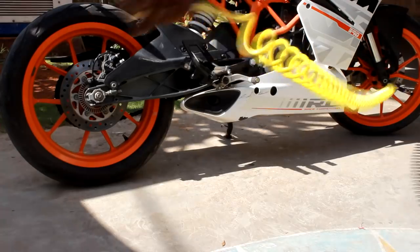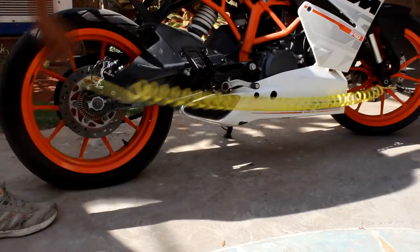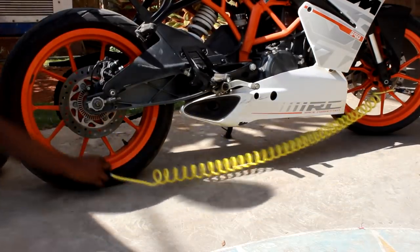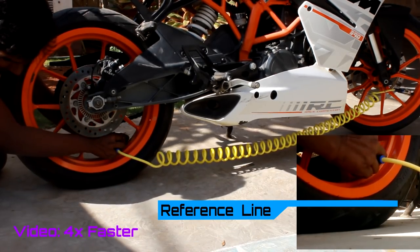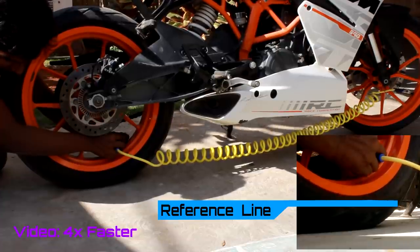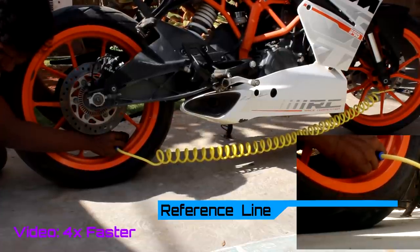When I press the other valve, the pressurized air comes from the front tyre through the pipe. Now it's time to connect to the rear tyre. You can see the rear tyre inflating. The front tyre is acting as my air cylinder, and due to its pressurized air it inflates the other tyre too.